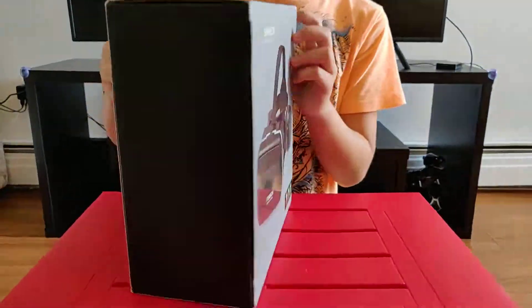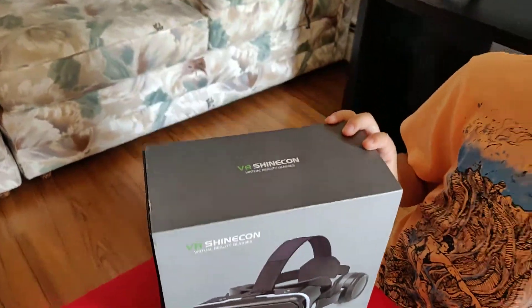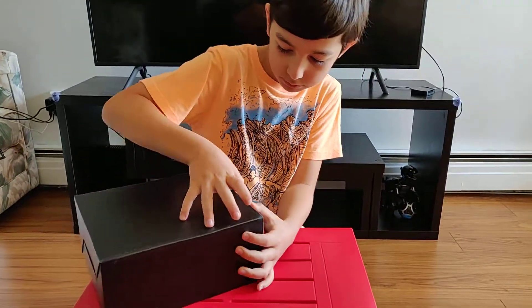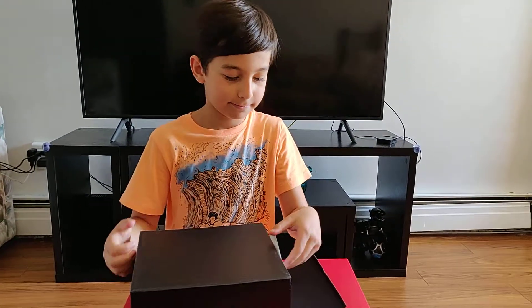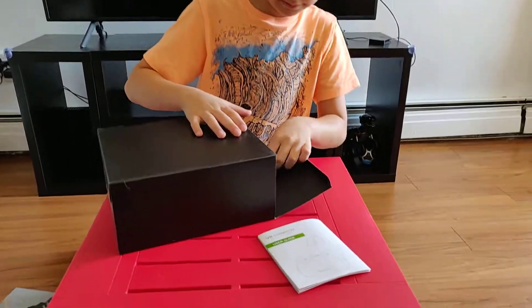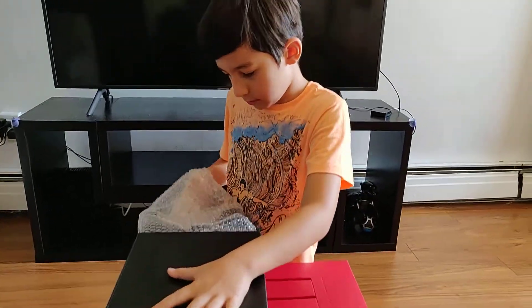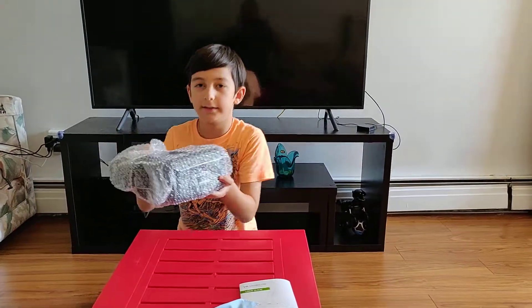Here it is. This is the instructions. And this tissue. And this is the glasses.